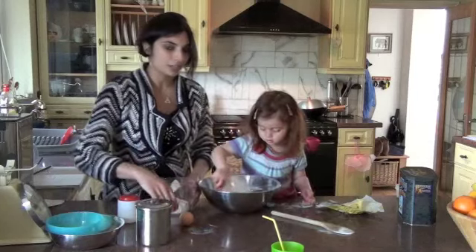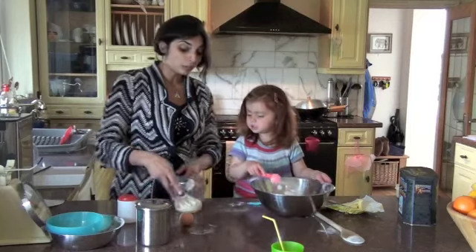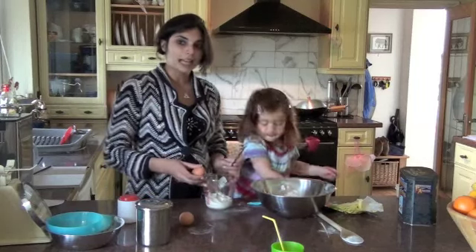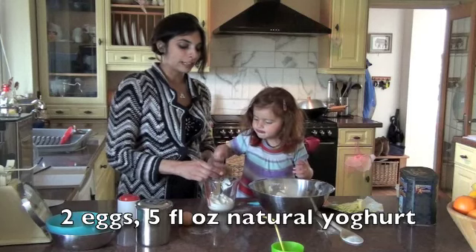Give it a stir. While she's doing that, I'm just going to get the eggs ready. We've got 2 eggs and then I've got 5 fluid ounces of natural yoghurt.